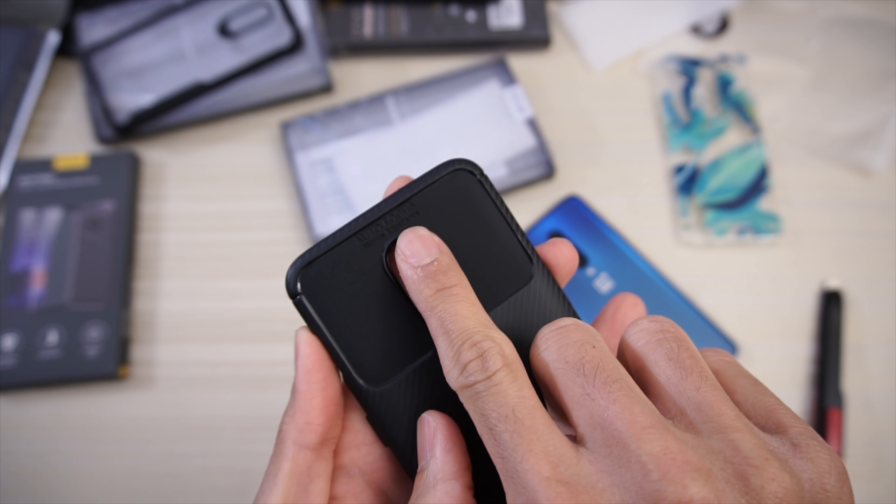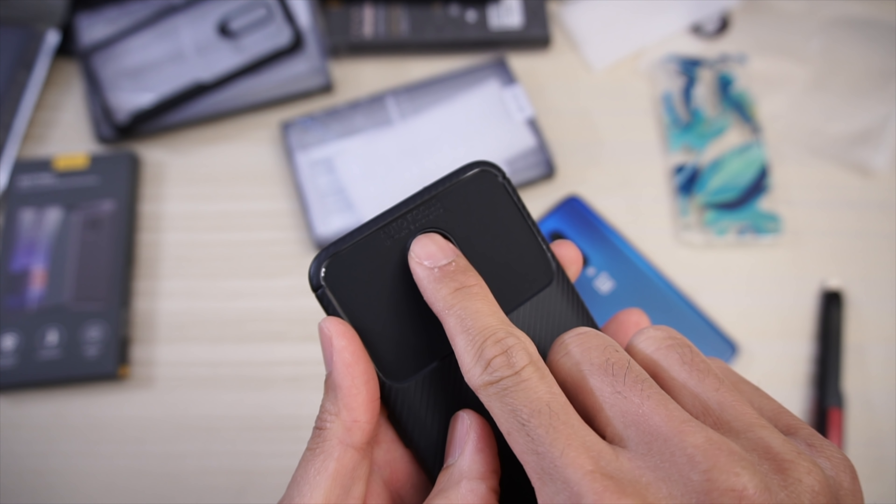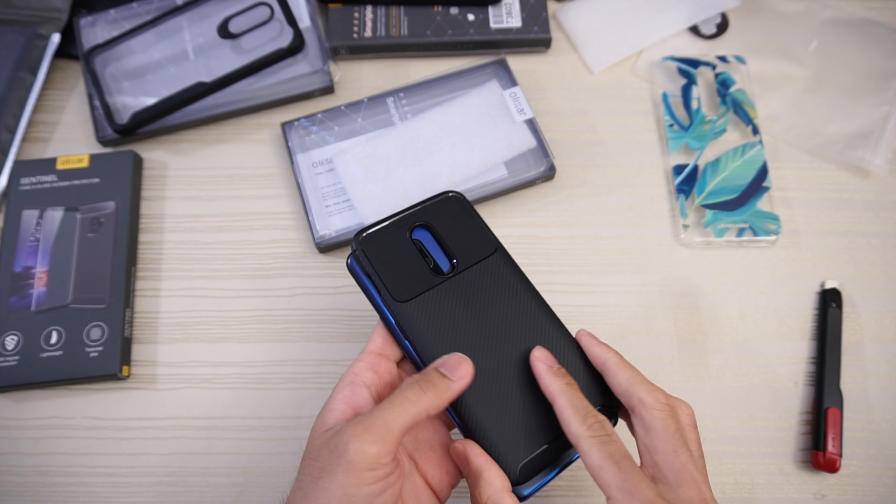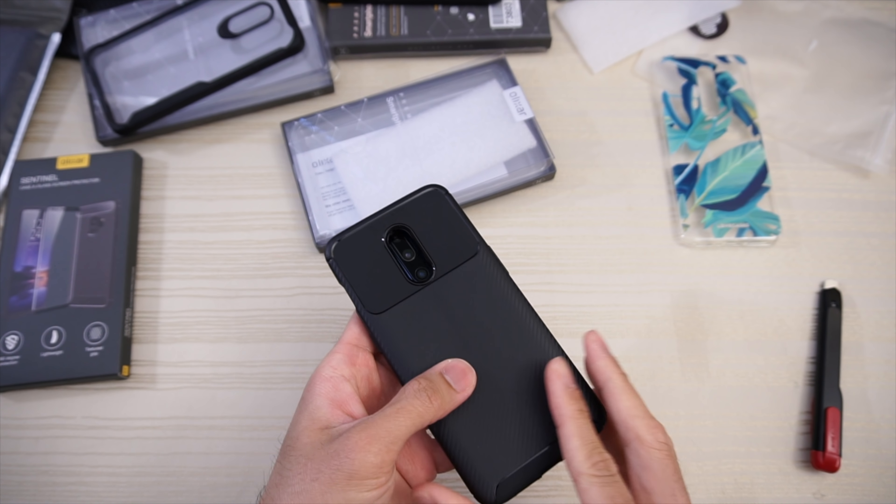It says 'auto focus, ultimate experience' right there. This is the 7 Pro so it obviously won't fit, but we'll kind of hold it up to give you an idea of the size difference.